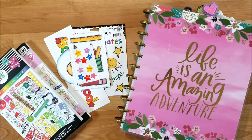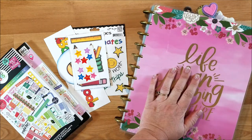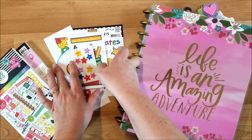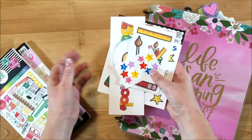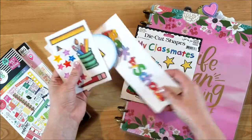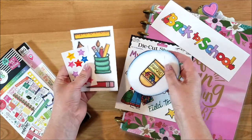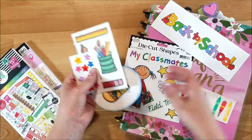Hi guys, welcome back to my channel. This is Kim with Creative Crafticality, and today I'll be planning in my big happy planner. This week my daughter will be starting back to school — she's in college — but I thought I could do a back-to-school theme in my planner spread, so I went into my stash and looked at some of my old scrapbooking supplies. These are super old from when she was in elementary school.